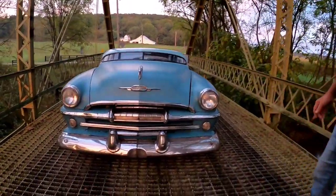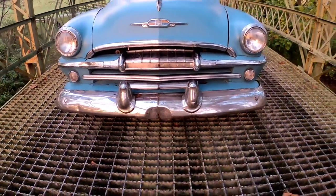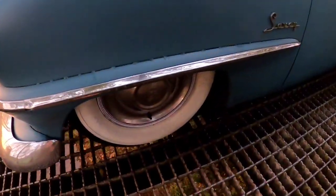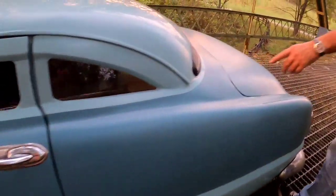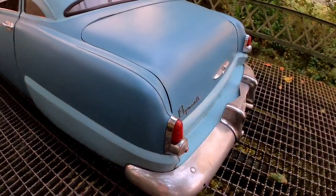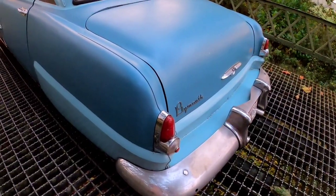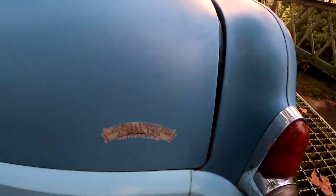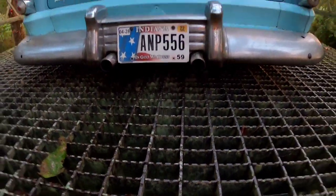It has a '55 Chrysler front bumper that's been narrowed eight and a quarter inches — we think it kind of looks like Kirk Douglas' chin there in the middle. It's got '50 Plymouth sombrero hubcaps, 670 wide white walls from Firestone, Lexan windows with universal window rubber, and a '50 Chrysler front bumper on the rear narrowed a couple inches on each side — done behind the bumper guards so you can't see the weld. It's got two-inch straight pipes that go from the front of the car to the back, through the frame cross members under the axle and out the back.